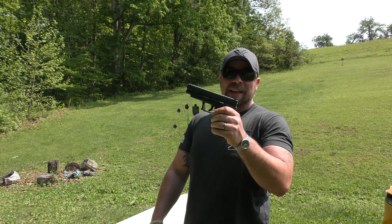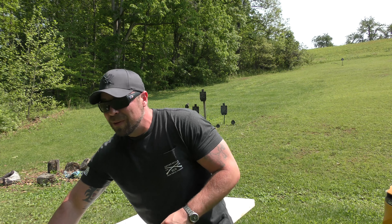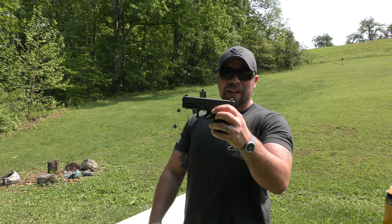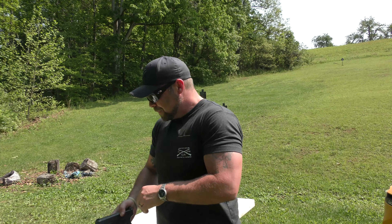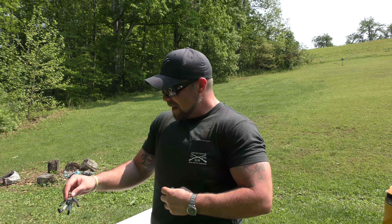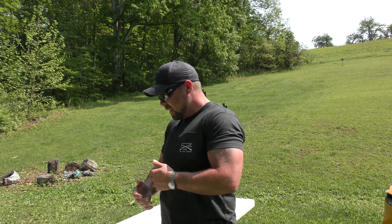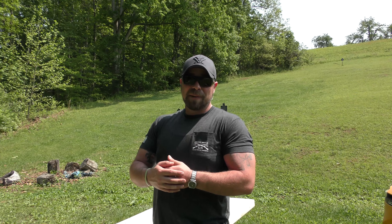We're going to shoot some out of the XDM full size, and we're going to shoot some out of the Glock 29 — shorter barrel. We have gel block Jerry ready to ride the block. He may see some action today. We have the chronograph set up, four layers of denim ready to go. Without further ado, let's just put some bullets in some gel. I'm going to start with the Glock 29 first.